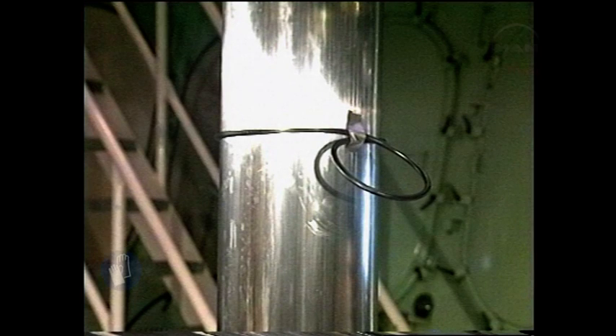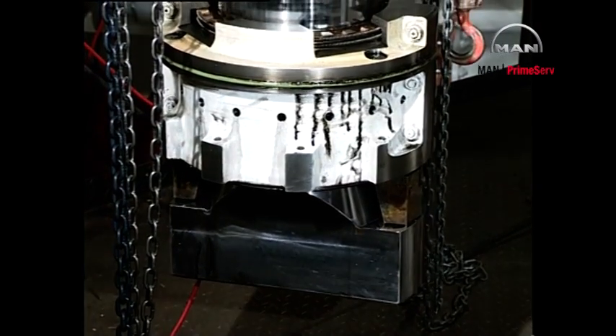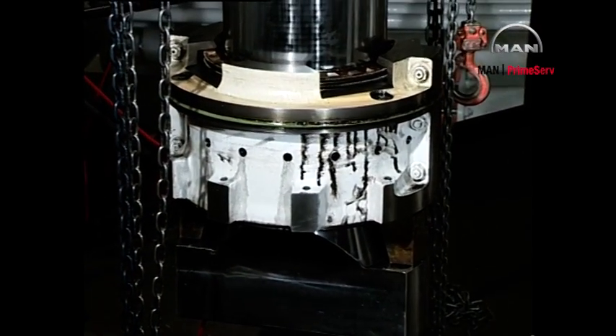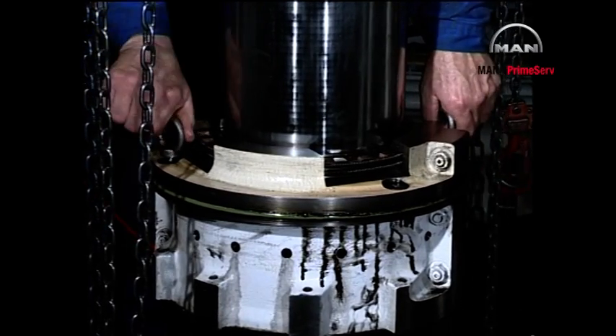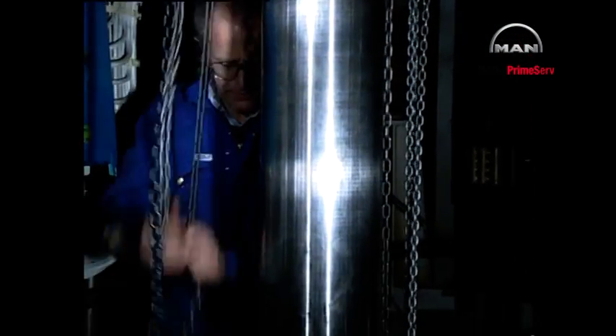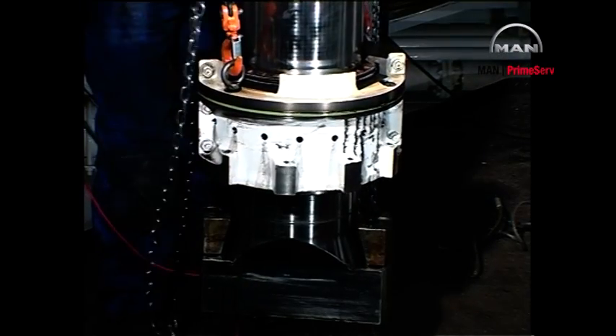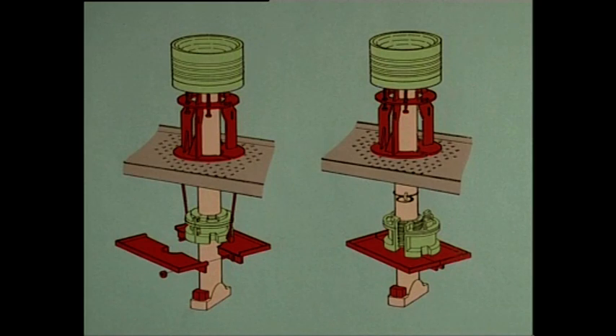Before starting the overhaul, tape a new o-ring to the piston rod above the stuffing box housing. Insert lifting eye bolts and lift the stuffing box to a comfortable working height. Mount the work table around the piston rod.